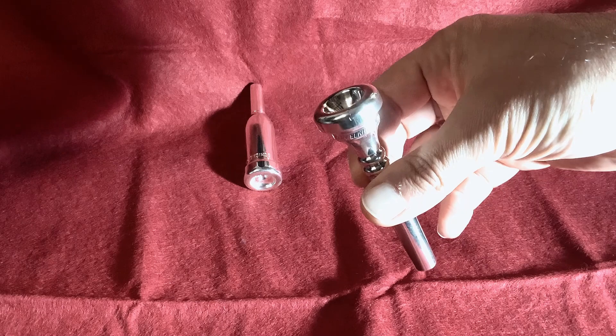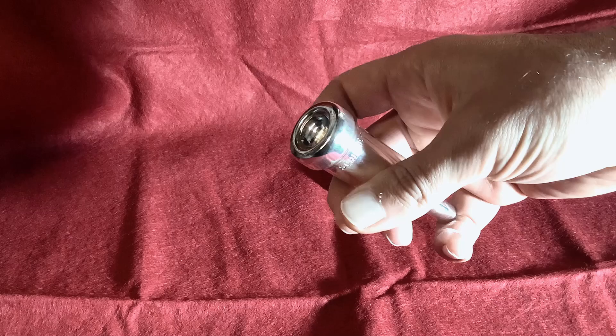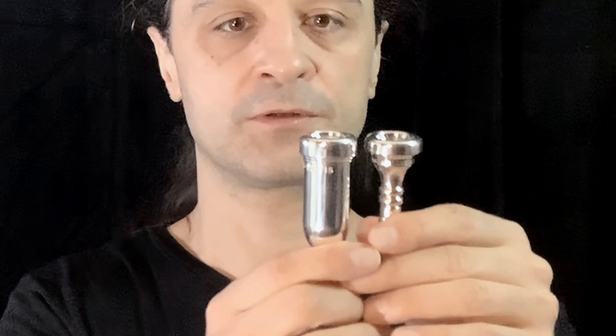More specifically, Getzen 8C and Schilke John Fadis. They are pretty shallow, but you can see they have a different rim.